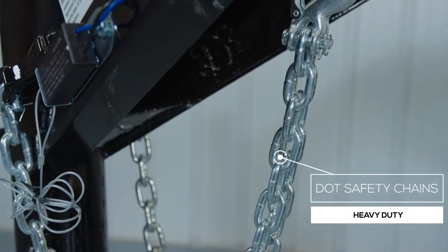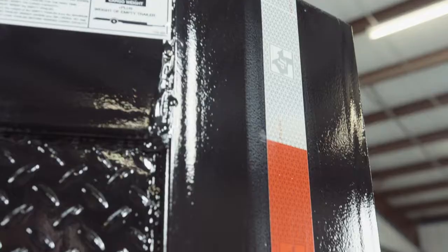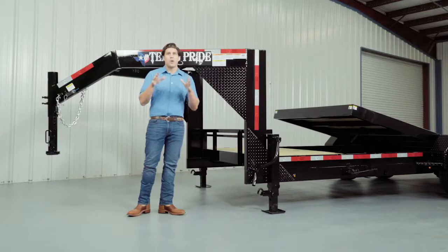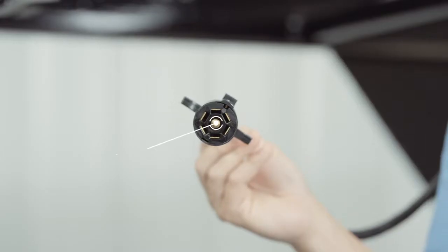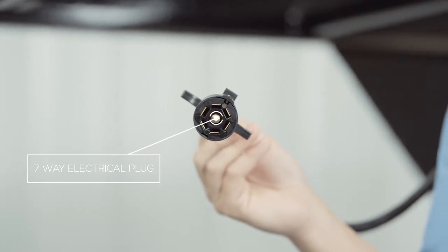Every Texas Pride trailer features all required DOT safety equipment such as heavy-duty safety chains, breakaway switch with long-lasting battery, and more reflective tape than you will find on most other trailers. This trailer also comes standard with a seven-way electrical plug, and all the wiring on this trailer is modular and sealed to ensure years of trouble-free use.